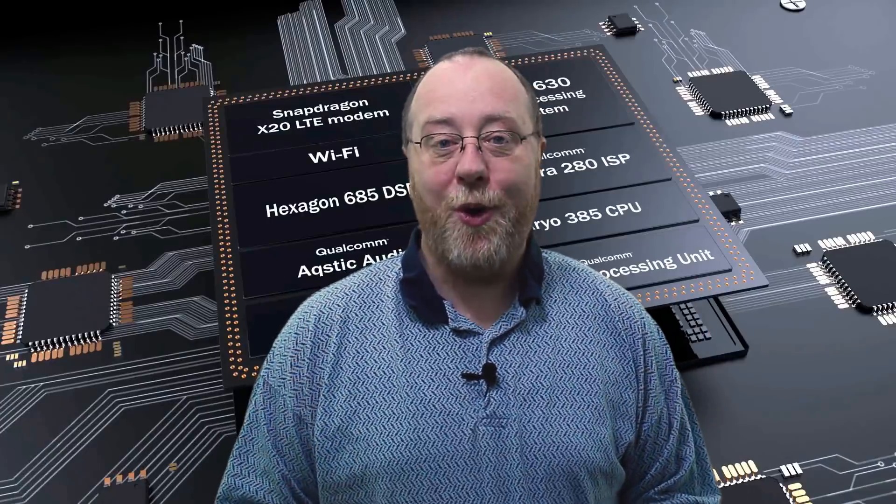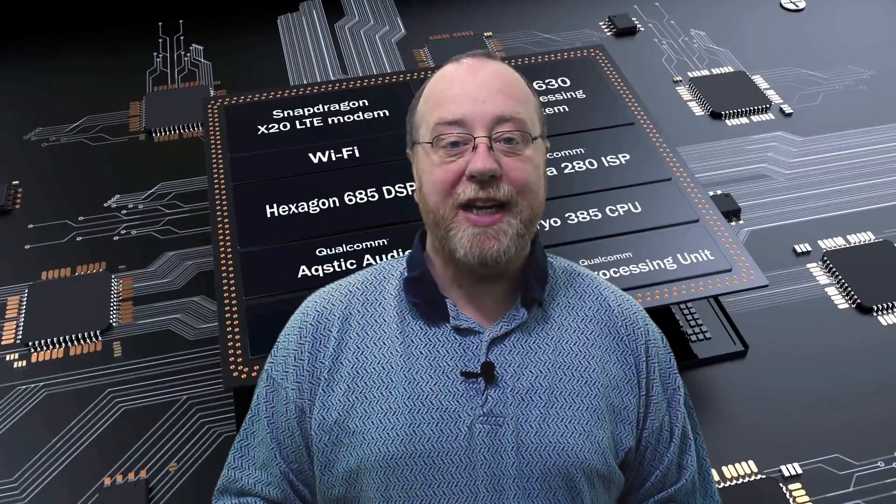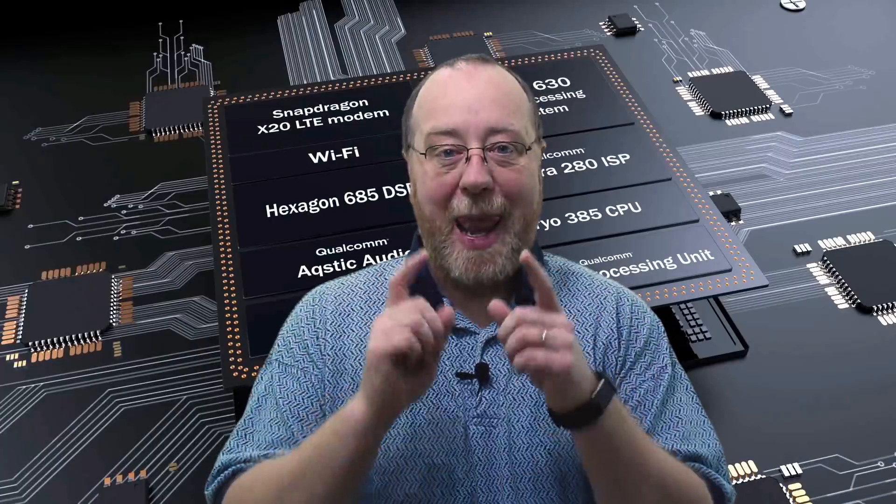Hello there, I'm Gary Simms from Android Authority. Do you want to know about the Snapdragon 845? Well, let me explain.